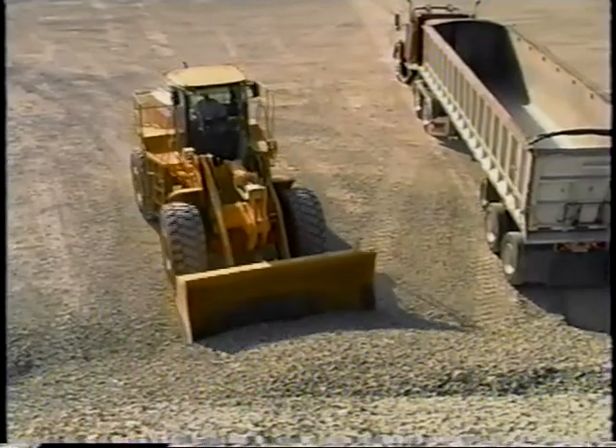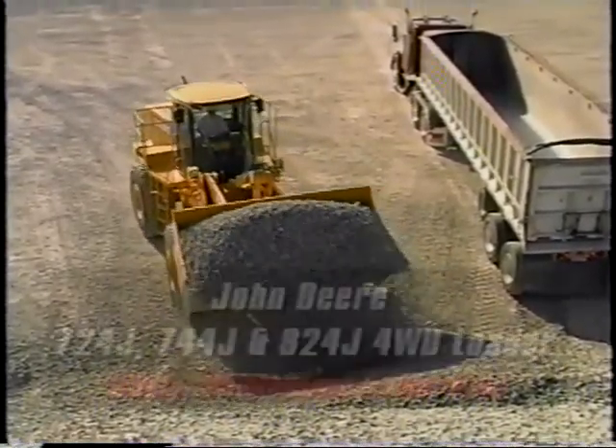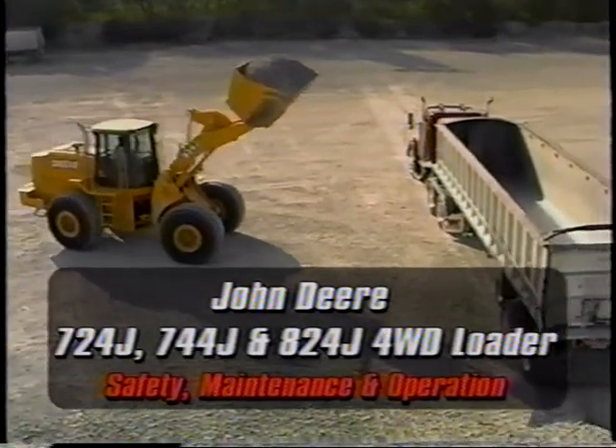In the next few minutes we'll see how this concern for safety is incorporated into the everyday maintenance and operation of the John Deere 724, 744, and 824J 4WD loaders.